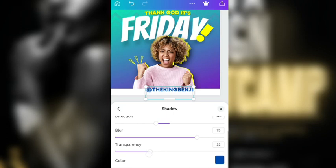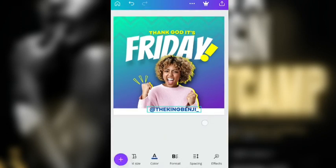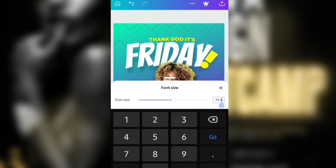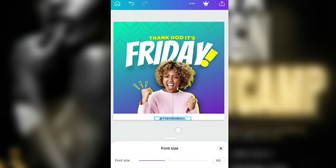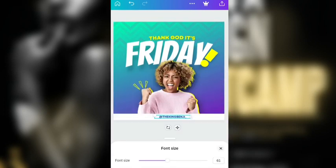If you want to go ahead and move the shadow, it's just me and the whole designer. I think I'm going to reduce the font size — let's change the font size to 60. That's too small, let's make it 61.